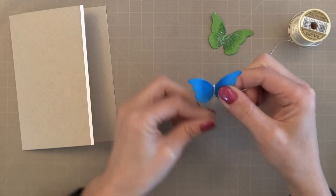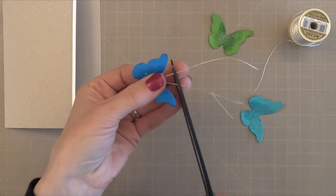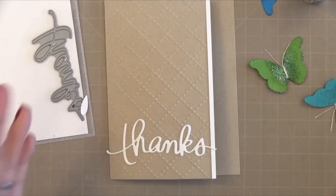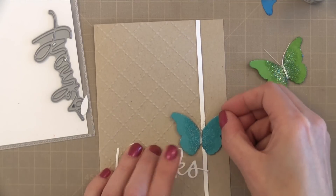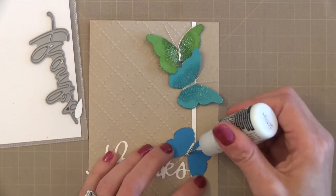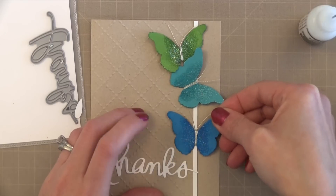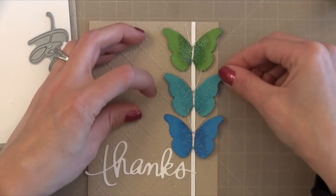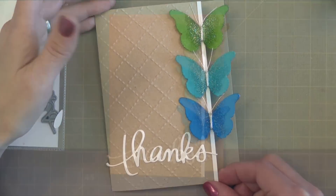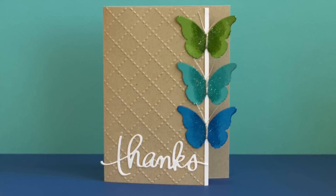For the butterfly bodies and antenna I take some silver string and wrap it around the butterfly's body a few times, then tie it into a double knot at the top — that becomes the antenna. For the card, I used a four and a quarter by five and a half inch note card with an embossing folder applied, and I cut about three quarters of an inch off the front of the note card so the butterflies kind of hang off the edge while still fitting inside an envelope. I added those with some strong adhesive and a die cut sentiment, and that little bit of shine in the center of the die cuts really makes a big difference.